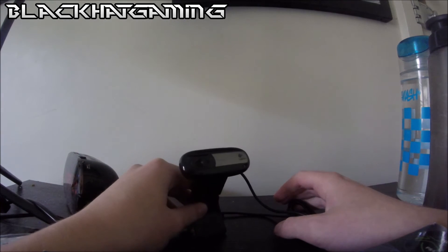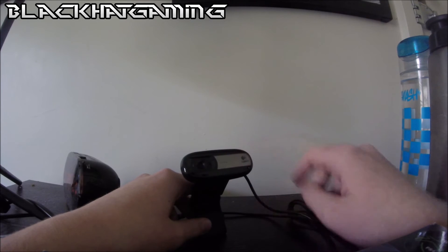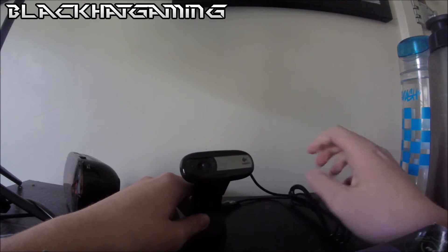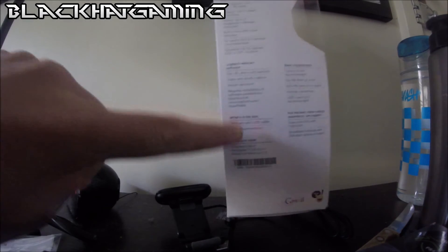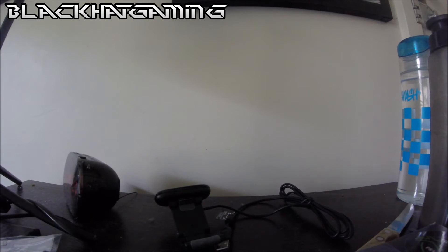So as a bonus, I'm going to show you guys how you can get the software so you can actually use this. Because when you do it for the first time, the software won't come up, so you have to download it from the website. It does say so on the side of the box. So I'm going to go to the computer now and go ahead and get the software.